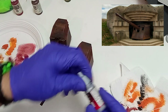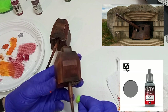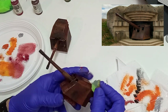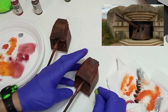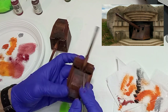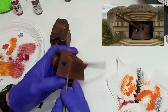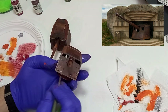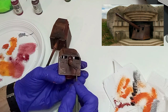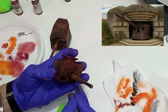Como última capa aplicaremos un color metalizado y perfilaremos con un pincel algunas de las aristas. También como remate podemos aplicar algún que otro óleo negro, sobre todo en la junta entre chapas, en los remaches, etc. Pero esto es opcional.